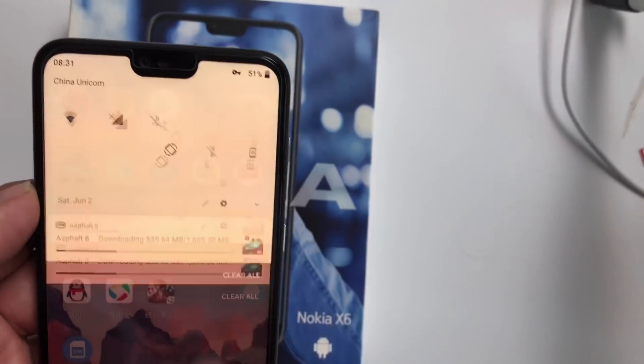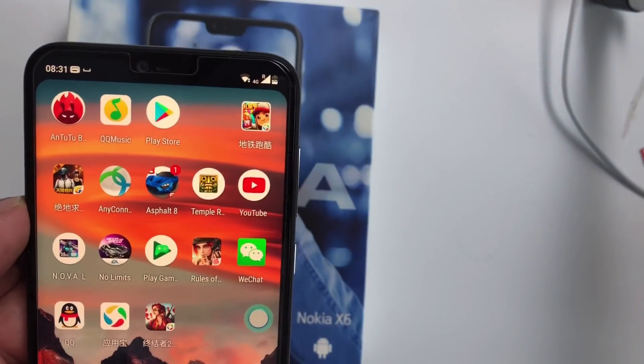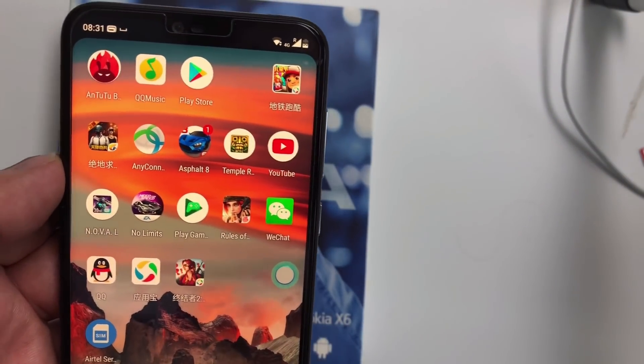So if you like the notch you should disable it; if you don't like it you can hide the notch. I really like this notch on this phone, so it's up to you. Thanks for watching — please like, share, and subscribe.